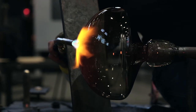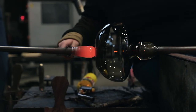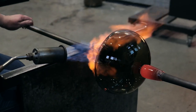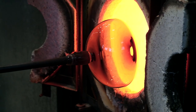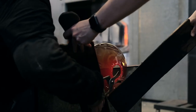Depending on the desired form being created, it's really common to transfer the work to a punty — an additional pipe that has a small gather of glass at the end of it. The punty is pressed onto the opposite side of the bubble, and the gaffer then introduces a small amount of water to shock the glass and allow it to be broken off from the main pipe, giving access to the other side of the bubble.